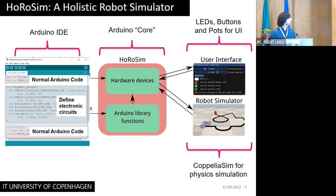When you press compile or upload, instead of compiling for a microcontroller, the library starts to talk with the robot simulator, which is CoppeliaSim used for physical simulation. For user interface devices like LEDs, potentiometers, and so on, the simulator automatically creates a graphical user interface with sliders and buttons for showing LEDs and so on. It's very nice to use.